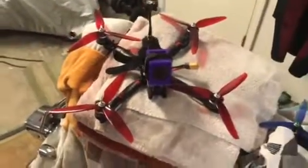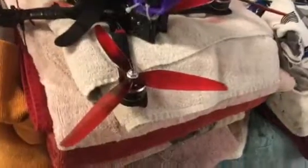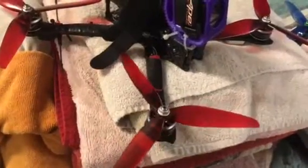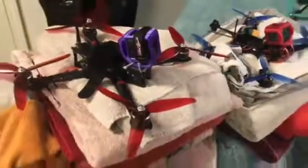But that's an XL7, and these new props just came out — the HQ 7x3.5x3, I think it is. Long range props, great for long range.